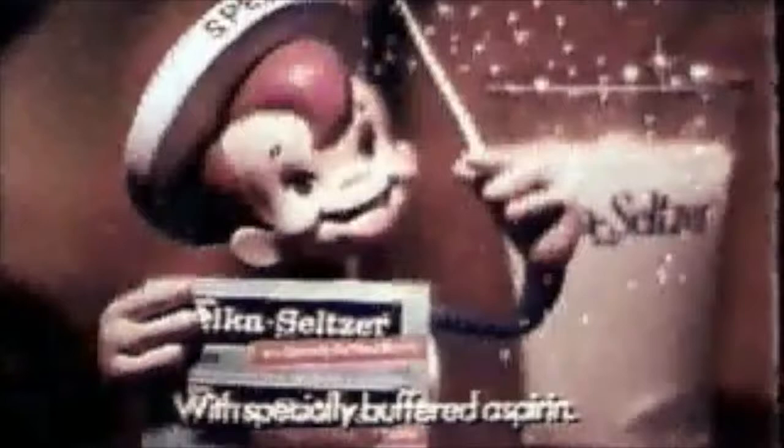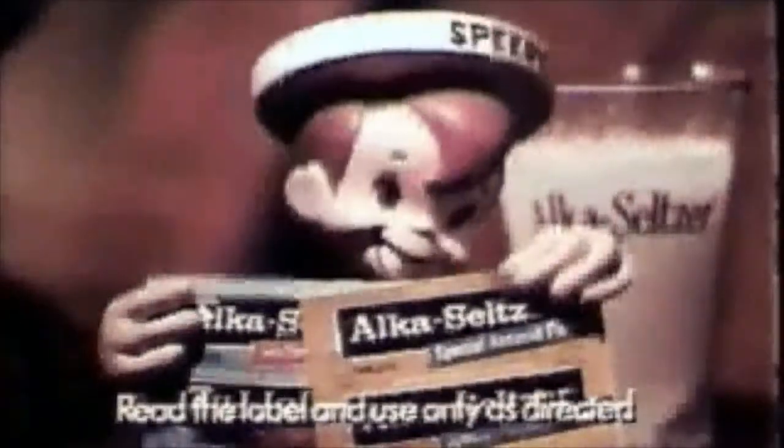You work too hard, you ache too much. The cheesecake made you greedy. Let your aching head and stomach hear this message from old Speedy. Alka-Seltzer. Plop, plop, fizz, fizz — oh, what a relief it is. Those Speedy Bubbles relieve your upset stomach and headache fast. For acid indigestion alone, Alka-Seltzer Gold. Oh, what a relief it is.